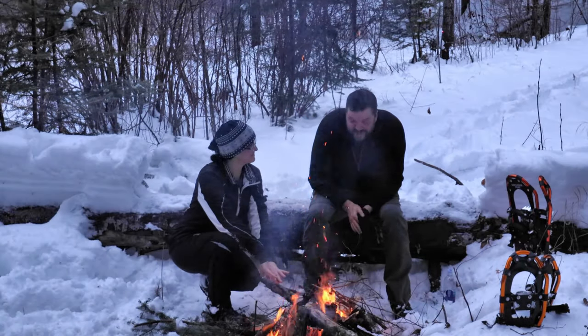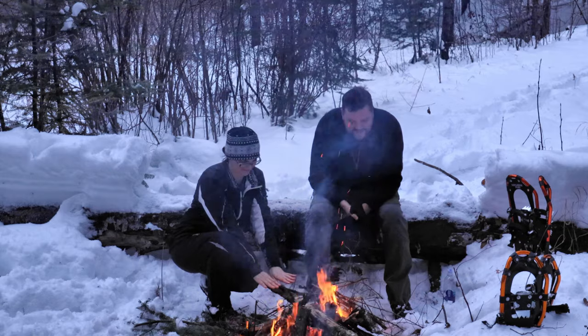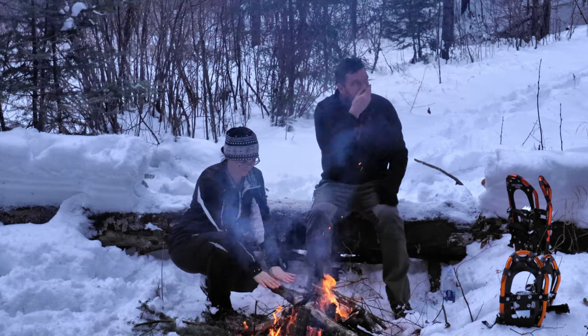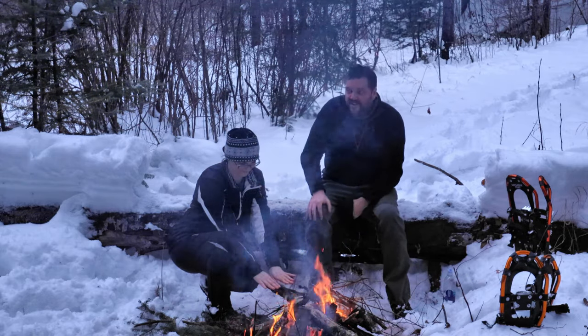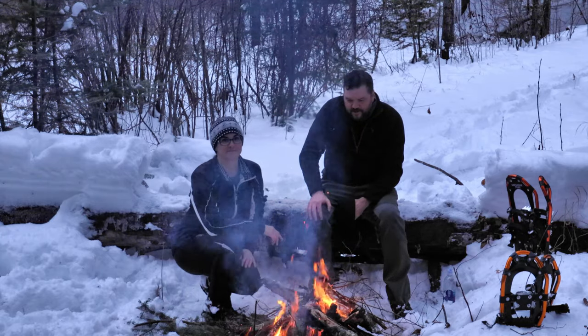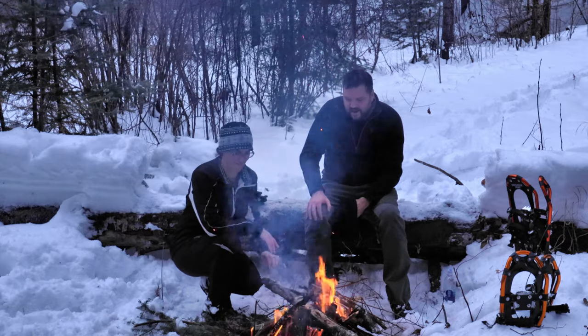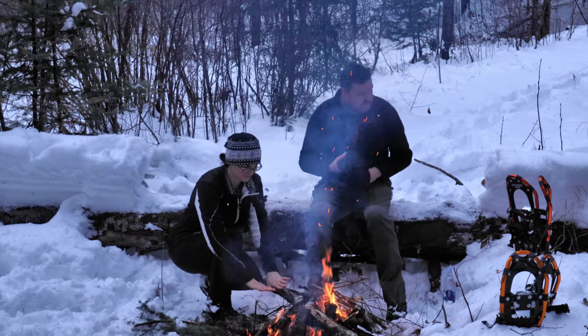Hey guys, thanks for checking out another video with Angel and I. We just decided to start a little fire. We went out snowshoeing today. We're a number of miles from the closest road in here, way up in northern Minnesota. Nothing funner to do than just stop and maybe dry out a little bit — sweating coming in here in the middle of winter, so it was fun.